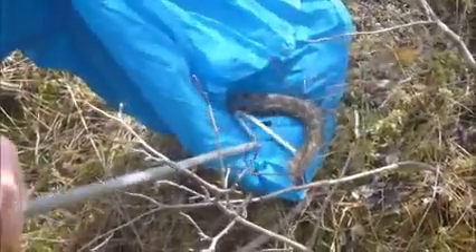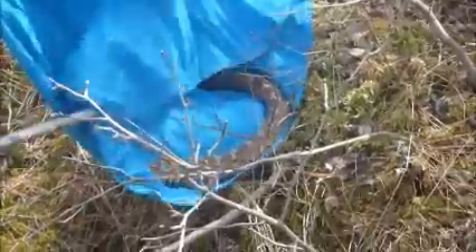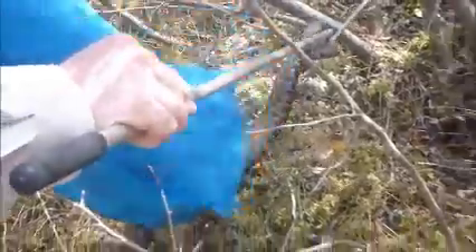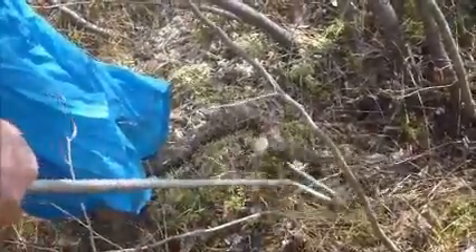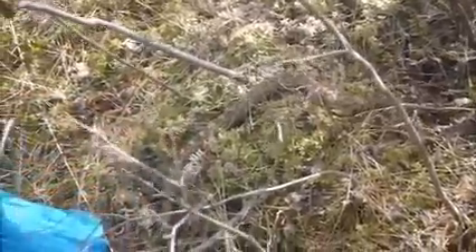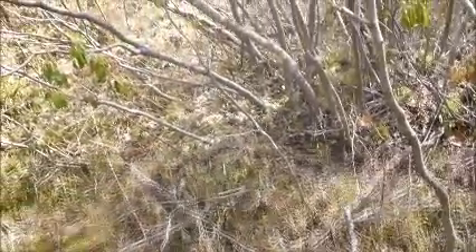Sometimes they need a little bit of assistance because they tend to want to fall back into the bag. There she is, back at her hibernation site. Thank you.